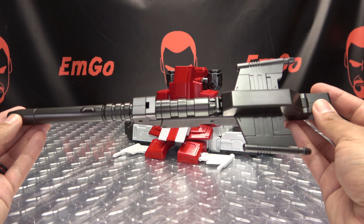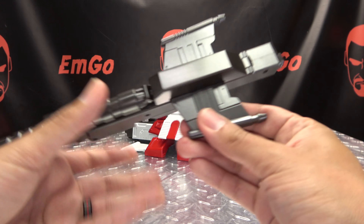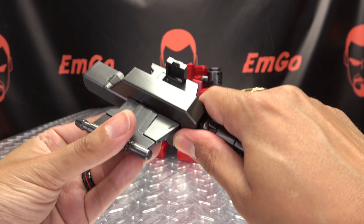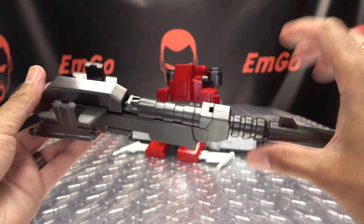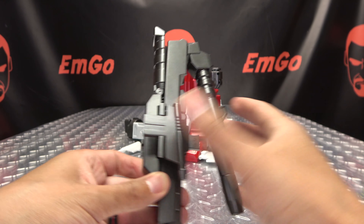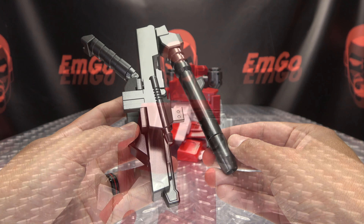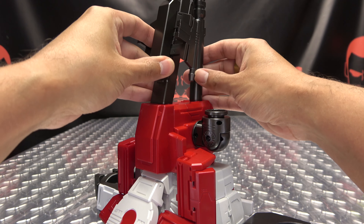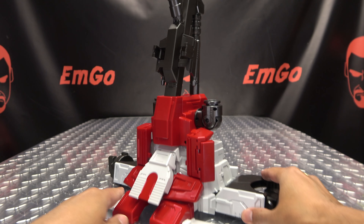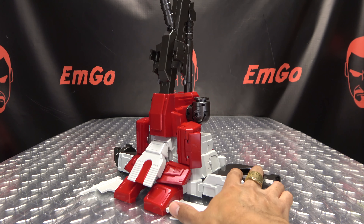Now we bring in the big combined mode blaster. Take the handle and bring it back. Take these little fins and rotate them down. Then crack it down the middle and bring that down, and this section will come out. This will plug in right up top, and there you have all of that ready to go.